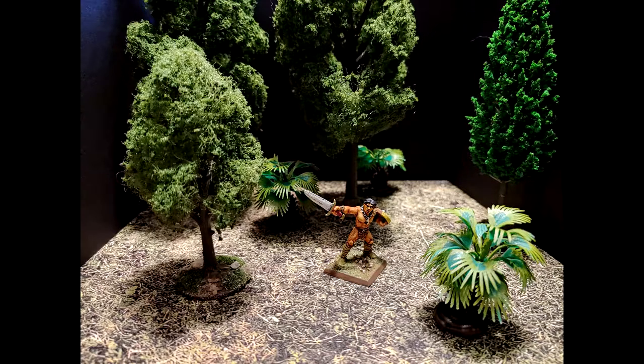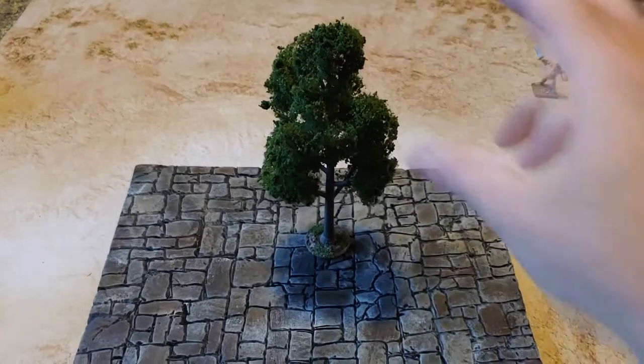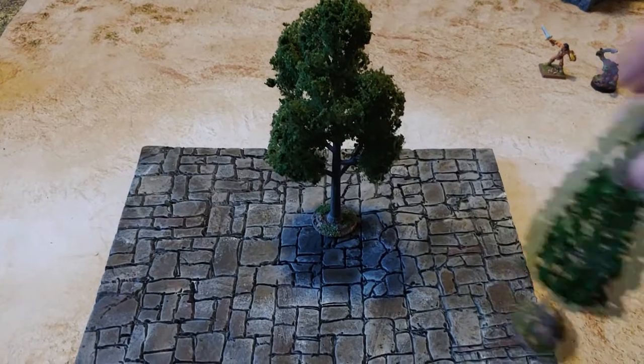Hello YouTube and welcome back to Creatures, Caverns, and Crafting. Today we're going to channel our inner Bob Ross and talk a little bit about trees. If you're like me and you play a lot of tabletop roleplaying games, you've probably collected a small forest in plastic trees. They're great terrain pieces, they look good on the table, they're just overall universal when it comes to whatever setting you're playing. Except for when you start to get into Gamma World and Mutant Crawl Classics.